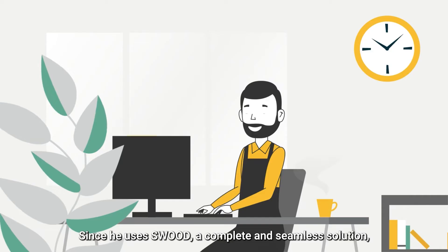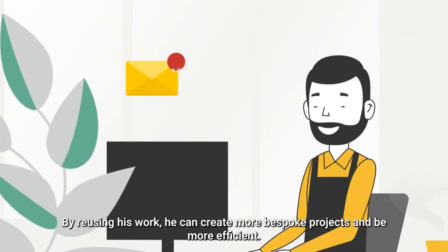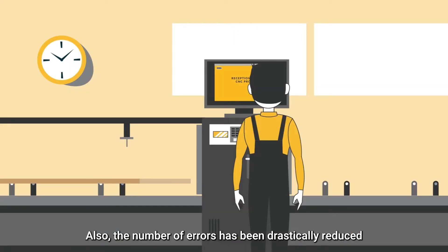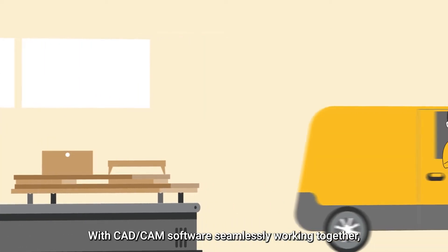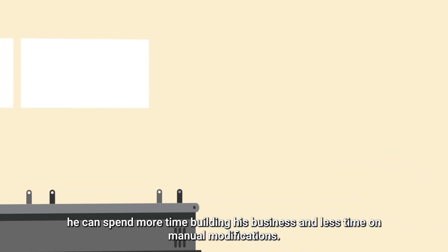Since he uses SWOOT, a complete and seamless solution, his workflow has evolved a lot. By reusing his work, he can create more bespoke projects and be more efficient. Also, the number of errors has been drastically reduced as the modification of the whole process is automated. With CAD CAM software seamlessly working together, he can spend more time building his business and less time on manual modification.